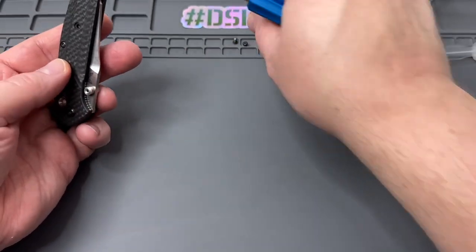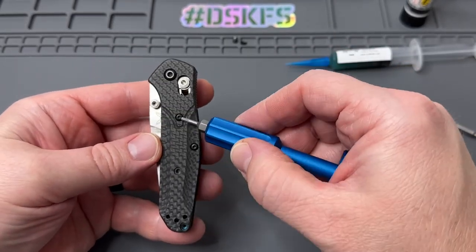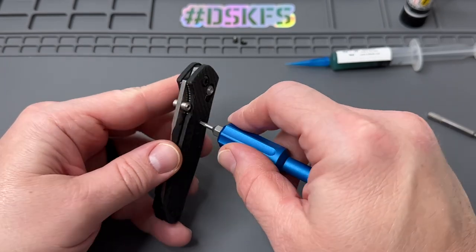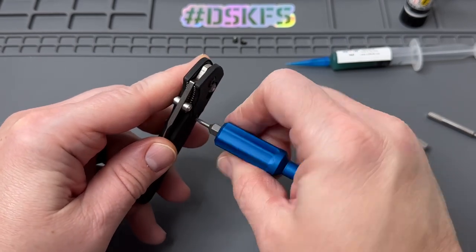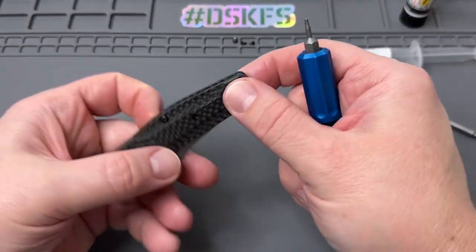I like to keep it all organized. We're taking those body screws out — these are the liner body screws. These are the two barrel spacers, standoffs. And then you have your pivot up there, so we'll get that out last. We'll keep everything together and kind of go from there.